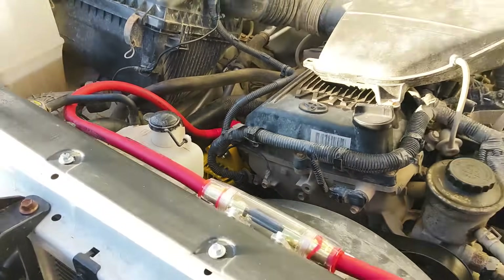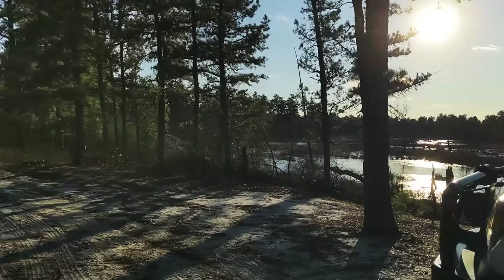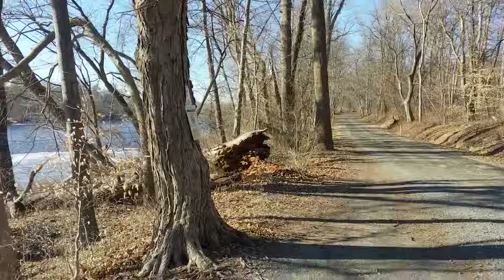Now we have more than enough power to power all of our accessories, including our winch, all our auxiliary lighting, and especially the Bluetti Charger 1. Here it is in action — getting over 550 watts charging while I'm driving the trails on an overcast day. Wild. Over 500 watts of charging from my truck!